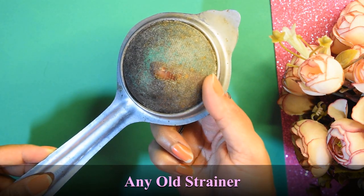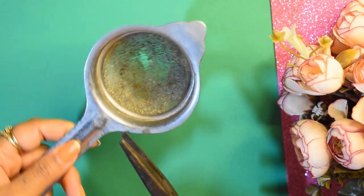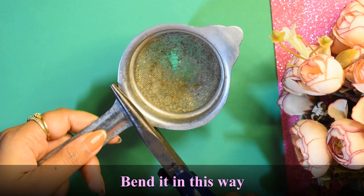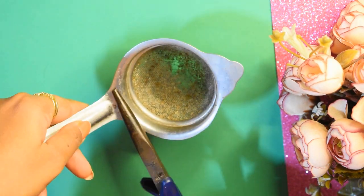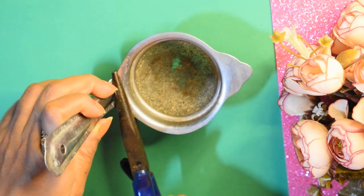I have brought this old tea strainer which is in very bad condition. I will first bend it by using this tool.